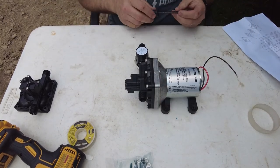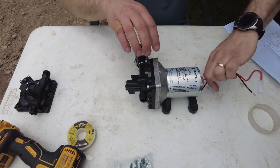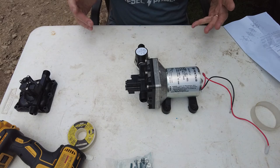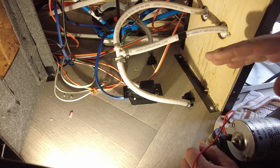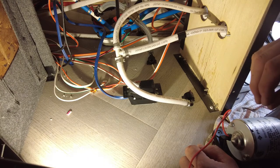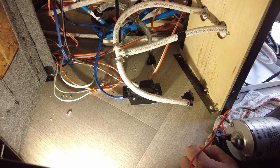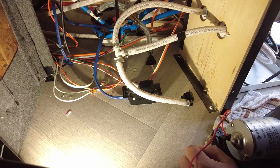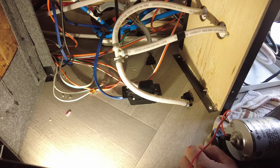Let's get back in here and get this pump reinstalled, wired back up, hoses connected, and then we'll give it the test. While we're at it, we're going to use this opportunity to clean up the construction debris in the wet bay — vacuum it out and neaten the wires and hoses so they're routed a little more cleanly. Let me get the vacuum and I'll put you on time lapse.